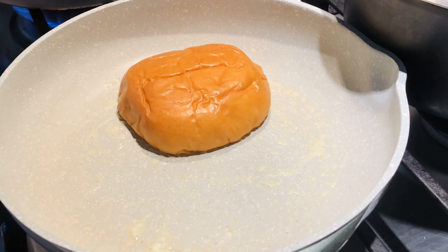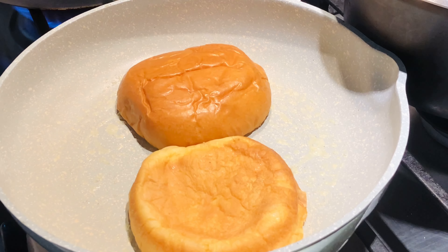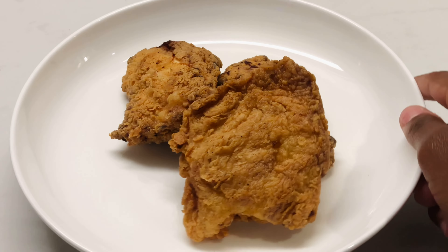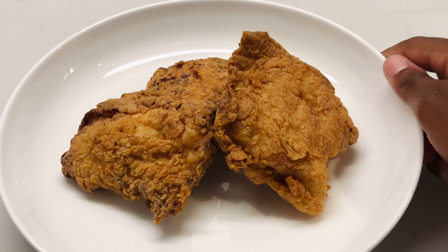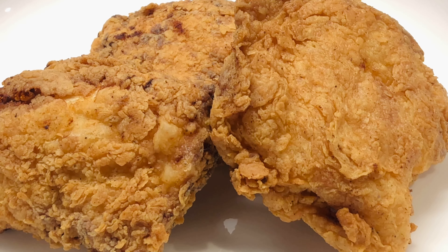In the meantime, we're going to prepare our buns — I just have some butter in my pan and I'm going to be adding my brioche bread and getting it nice and toasted. And here is how the chicken looks straight out of the fryer!